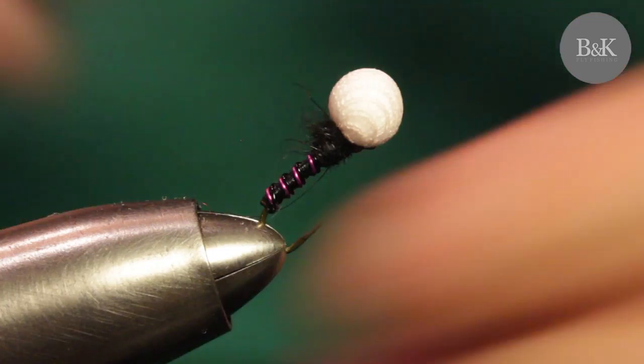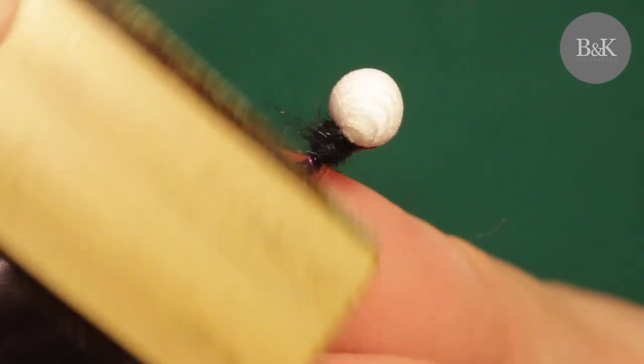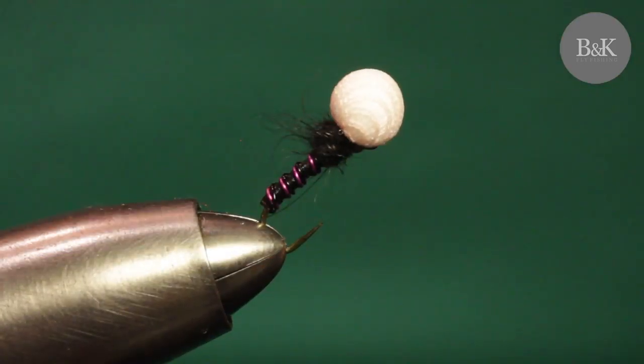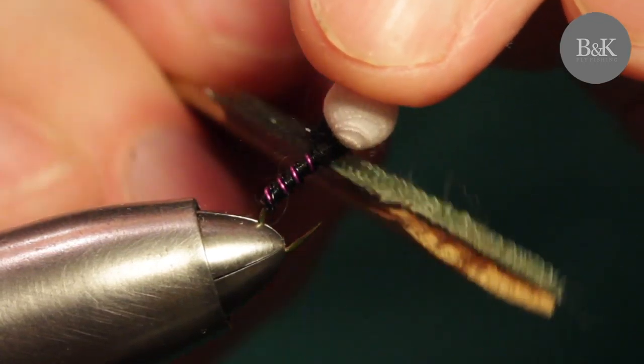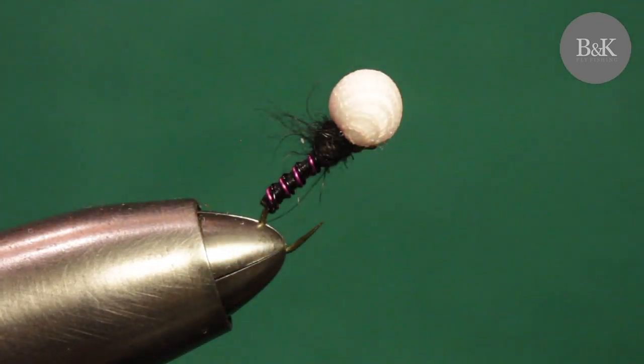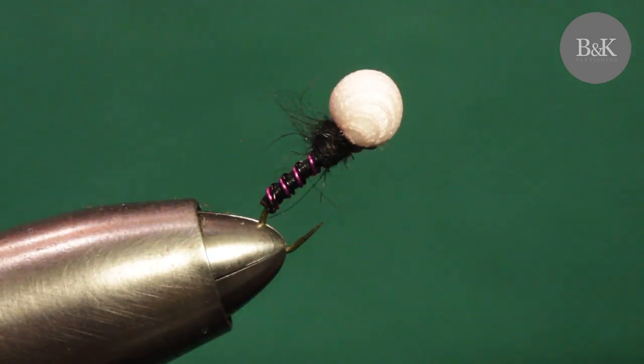Try it - great for still water fishing. It's kind of relaxing watching these little balls bouncing on the water. Okay, that's it for this fly. See you next time, bye!